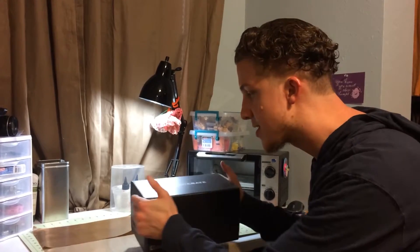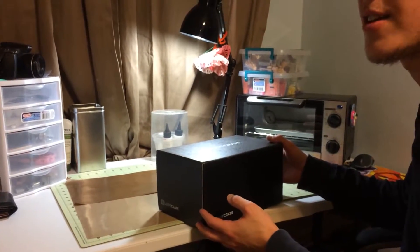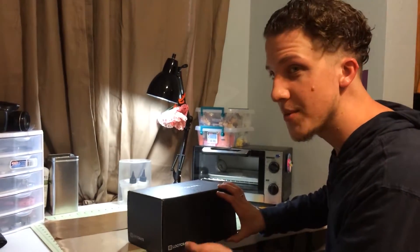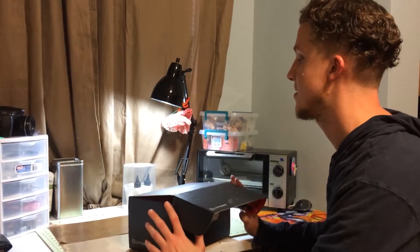So let's open it. As you can see, it's a little bit smaller — maybe a little bit taller than your average shoebox you get from Champs. And so it makes you think there's gonna be all sorts of goody goody gumdrops in here. Let's take a look.